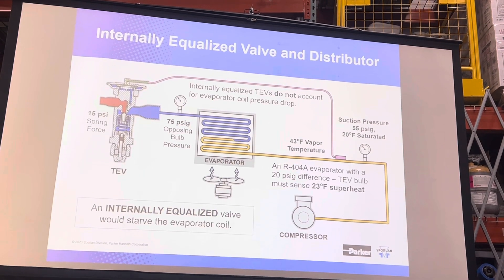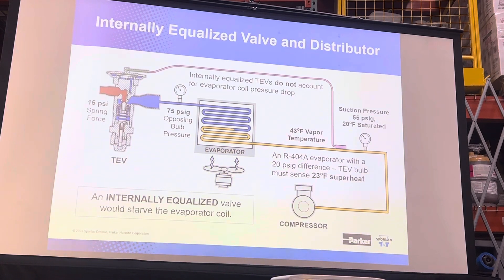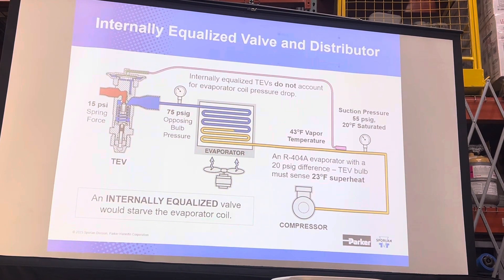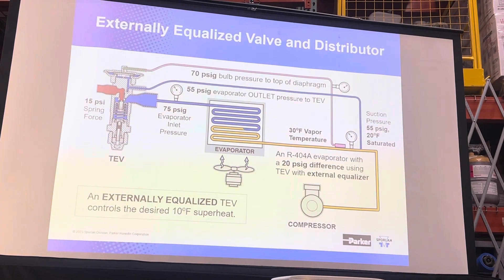We can prove that by looking at examples where we take pressure drop across an evaporator into account — you're going to find that an internally equalized valve is going to cause the valve to starve. And you can correct that by having an externally equalized valve in that same setup.